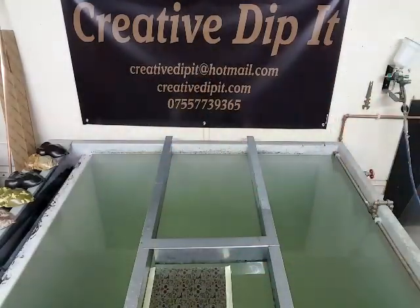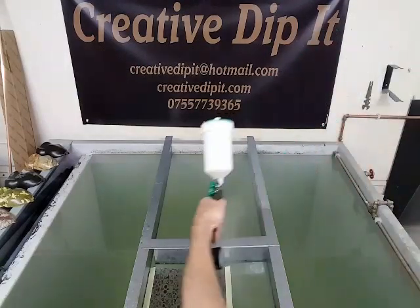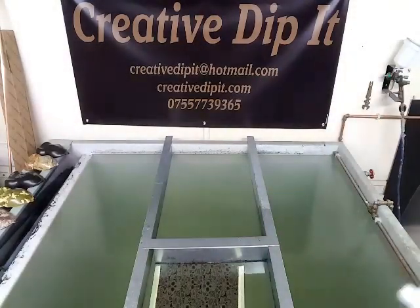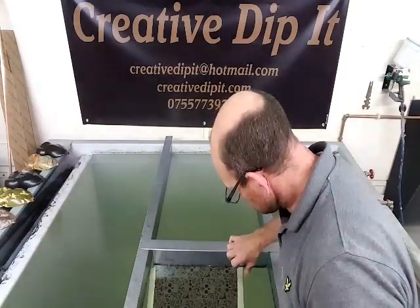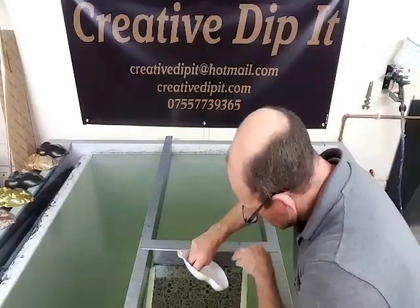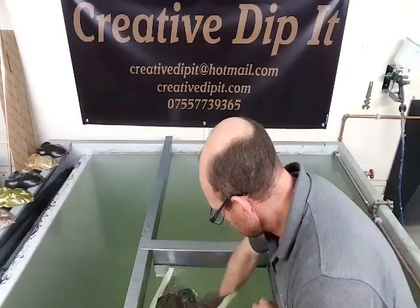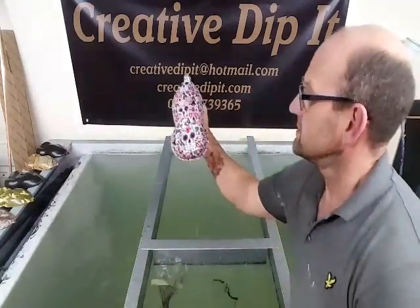60 seconds is up. Now we're going to lay the activator down on it. It's expanding very nicely. It seems to sit well. Here we go, you get to see what I do.